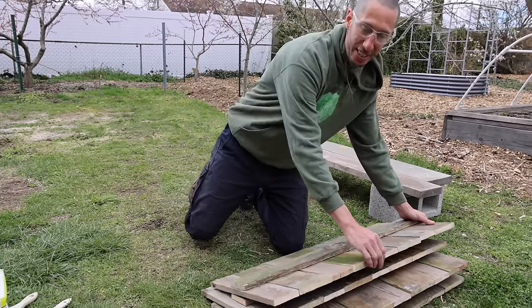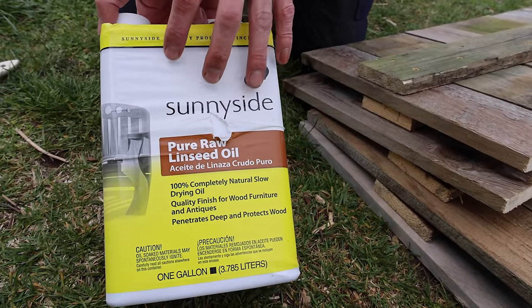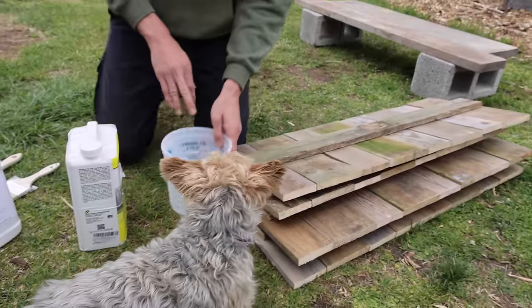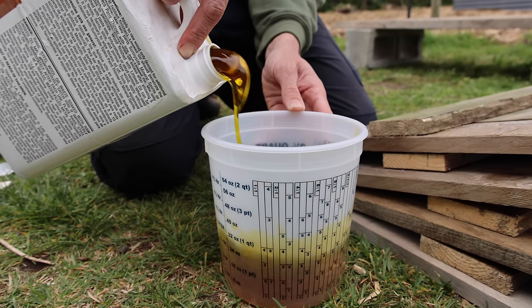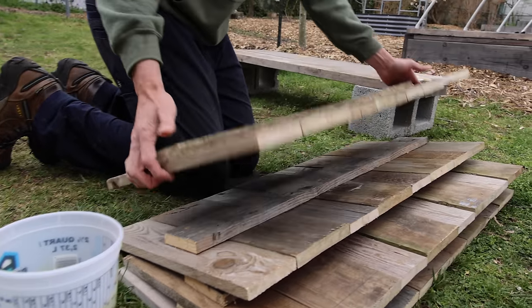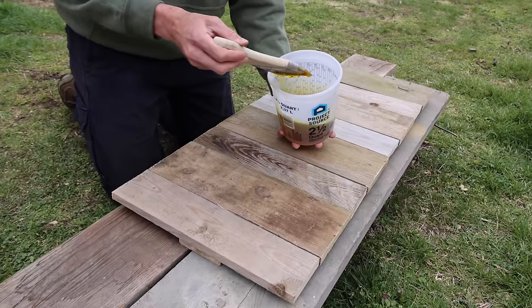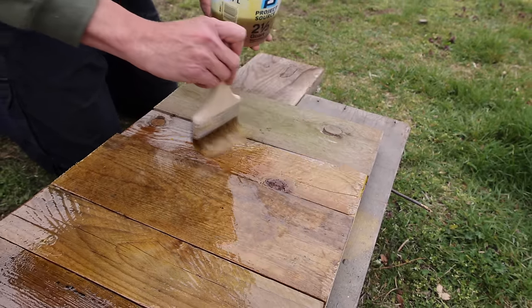What we want to do next is seal it. To do that we're going to use some raw pure linseed oil. This will help preserve it for just a little while longer. You could use something like outdoor defense oil, but that's much more expensive and we're really trying to do this on the cheap. Let's get our linseed oil poured and then start painting it on our wood. We're just going to paint this linseed oil on — be super liberal with it.